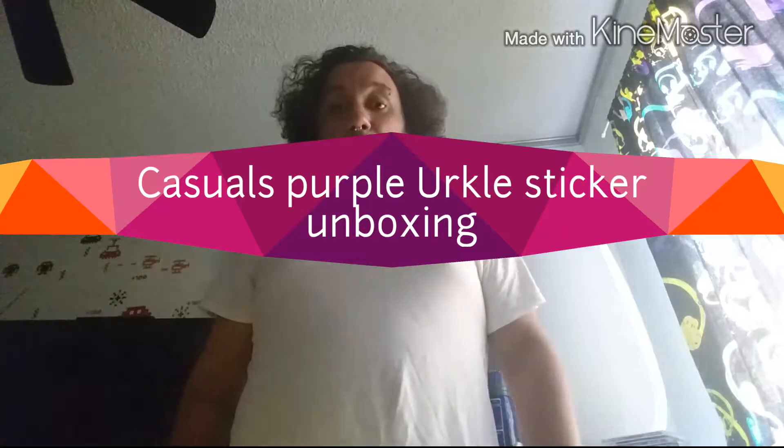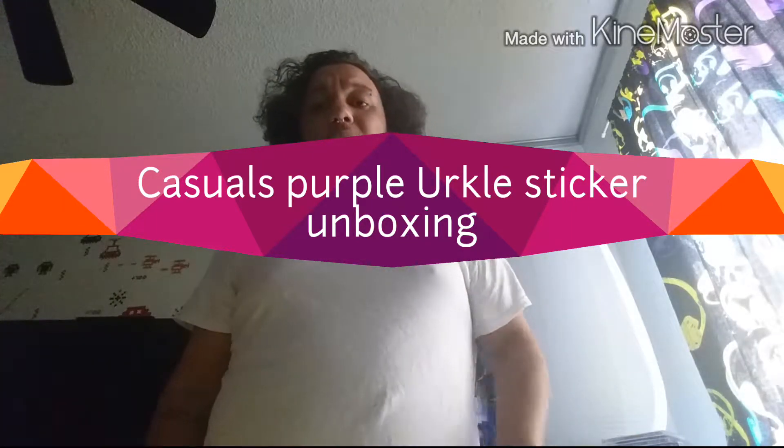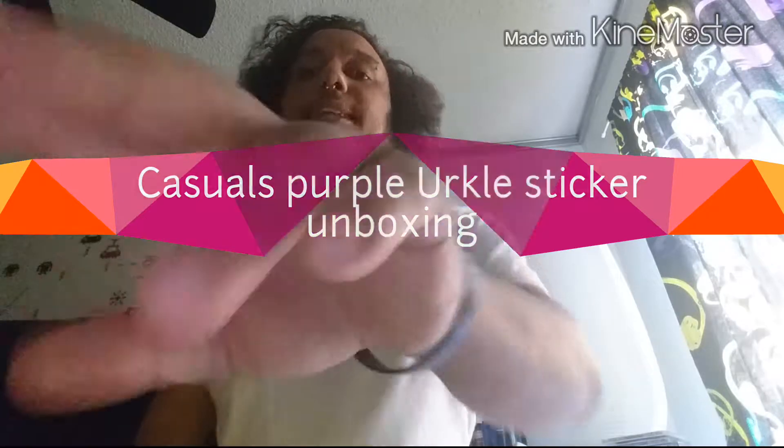Hey, what's up YouTube, this is Didamo coming to you live with another video. Hey, what's up to all my light brights out there — hope you've been staying bright and colorful, this is Didamo.